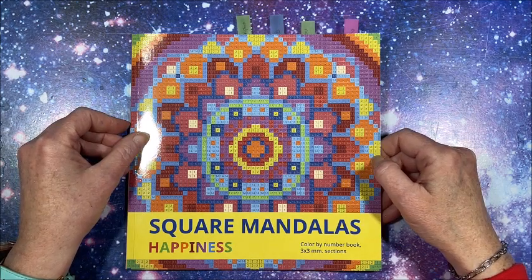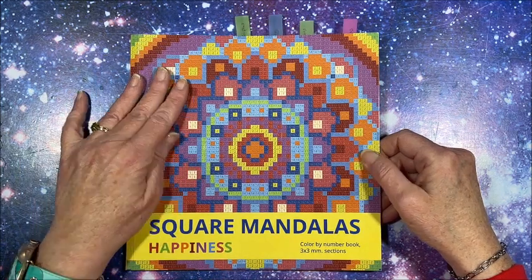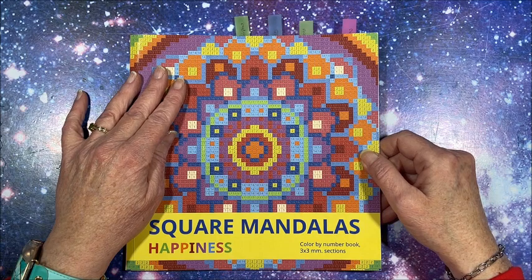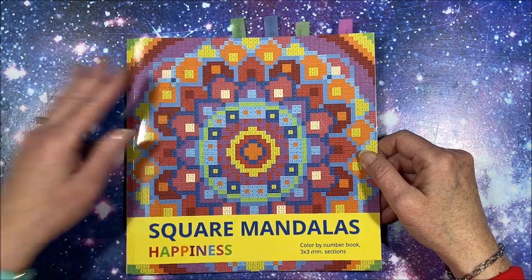Thank you so much for watching this video. I hope you enjoyed this flip-through of one of their newest books. If you did, please hit that thumbs up button and subscribe if you're new to my channel. I hope everybody's having a great day and as always, happy coloring! Bye guys!